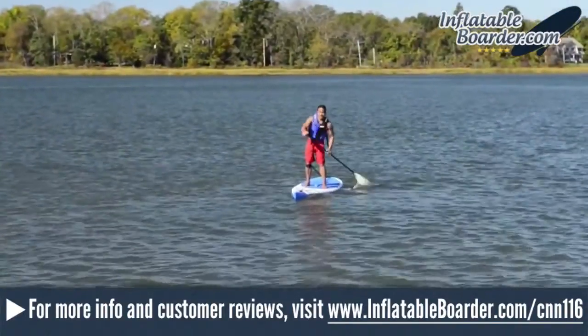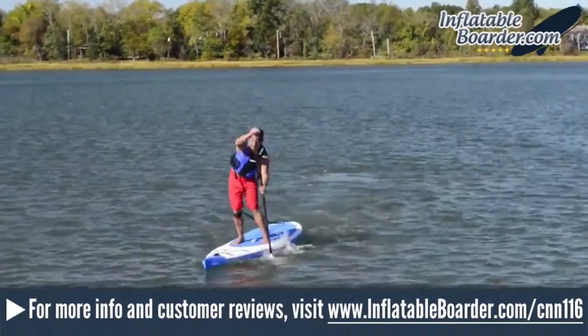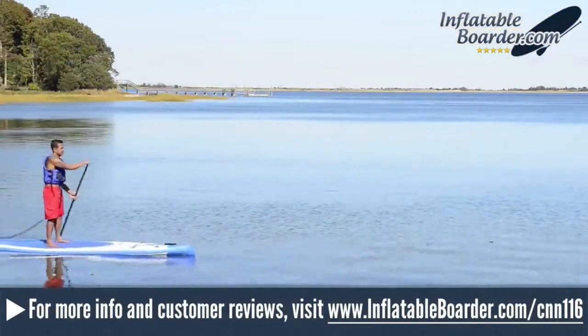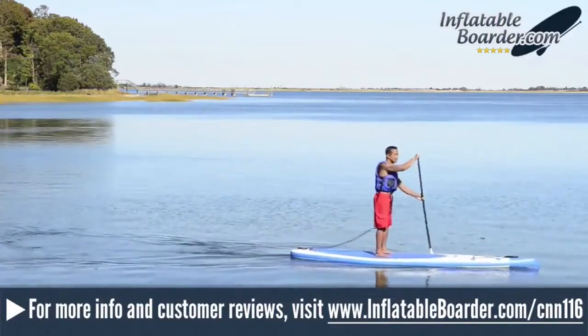At 11 feet 6 inches, the Classic Needlenose 116 is the smallest SUP in the popular Needlenose lineup, and it's great for small and mid-sized paddlers. Heavier paddlers would be better off with the larger Sea Eagle Classic Needlenose 126 or the Needlenose 14 SUP.